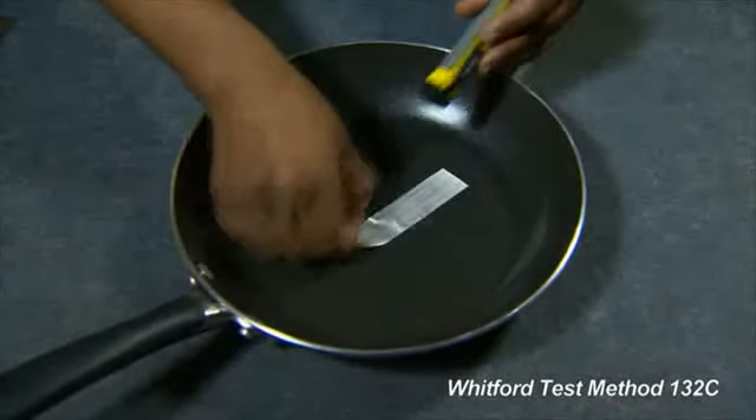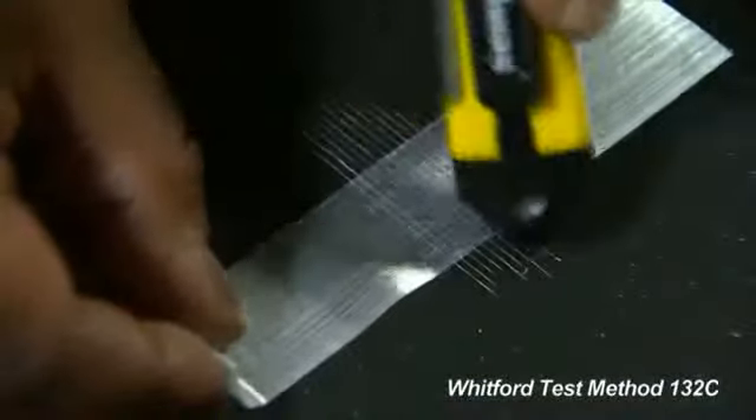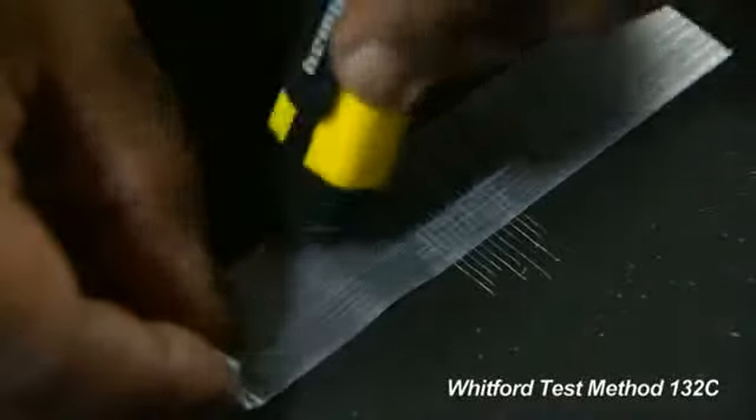Pull the tape off in one smooth motion. Repeat this taping and pulling process four times.